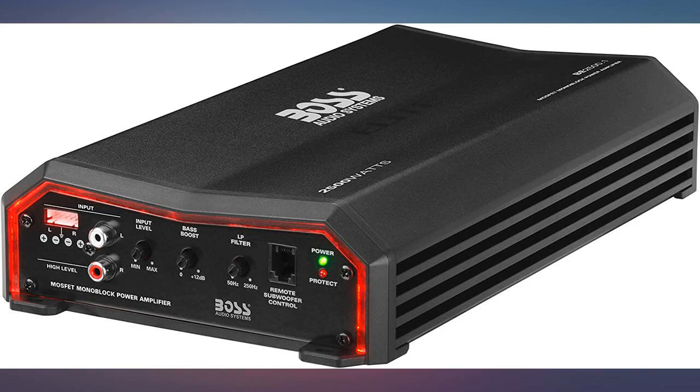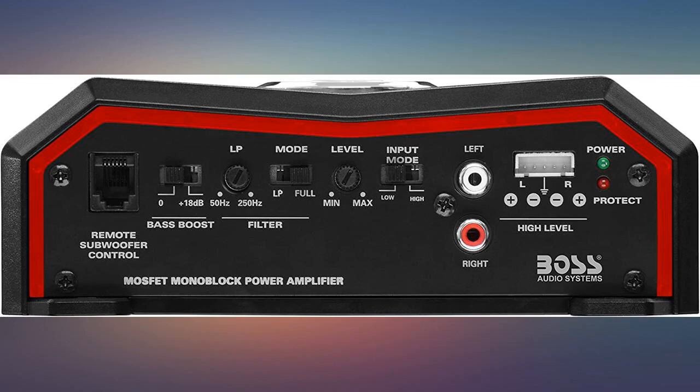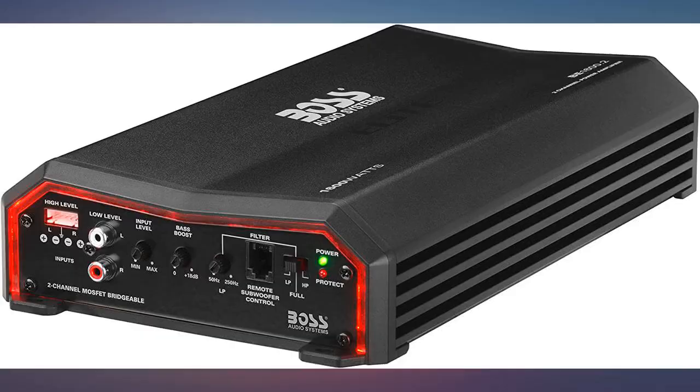Easy install, pushing 2 12-inch subs and 3 pairs of 6x9s. Don't judge a book by its cover or brand — this guy has some notes. Pushing 2 15-inch JBLs, will buy again for my other vehicles.